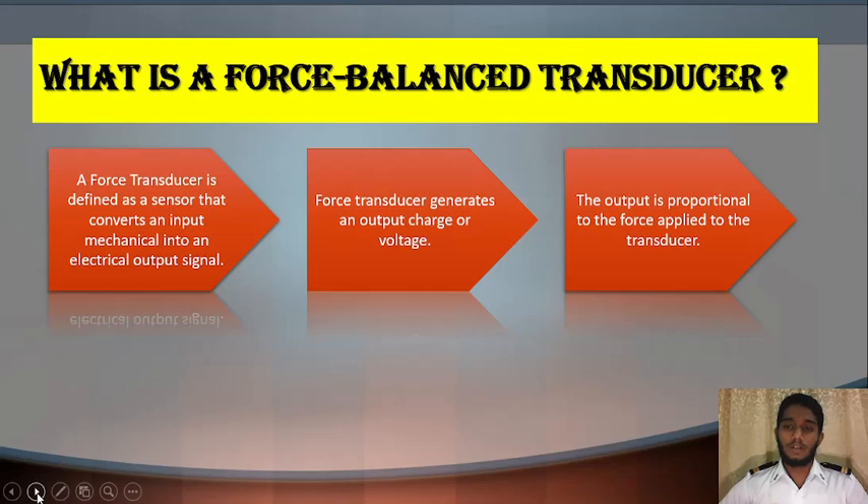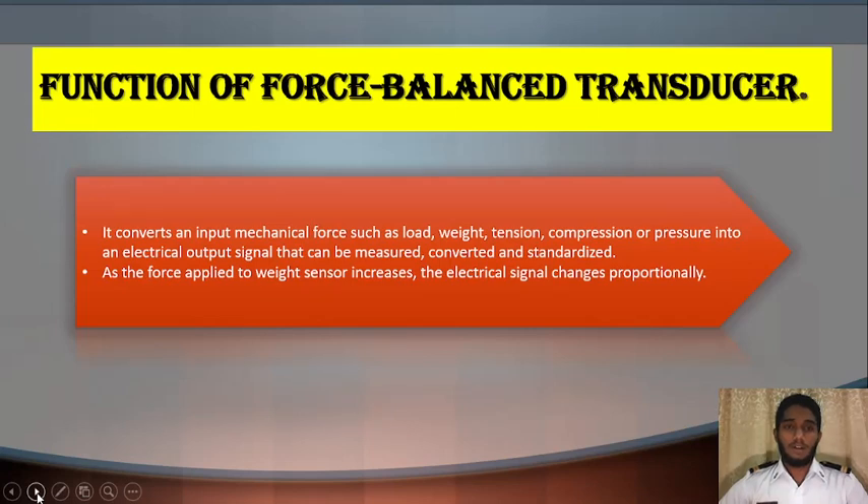The output is proportional to the force applied to the transducer. Now, what are the functions of the force balance transducer? The first function is it converts an input mechanical force — such as load, weight, tension, compression, or pressure — into an electrical output signal that can be measured, converted, and standardized.